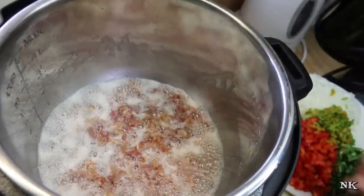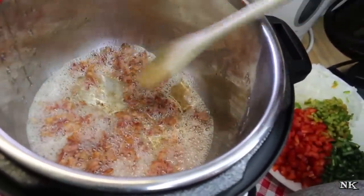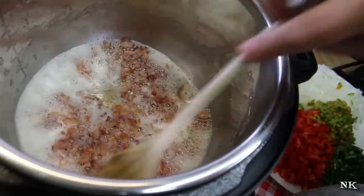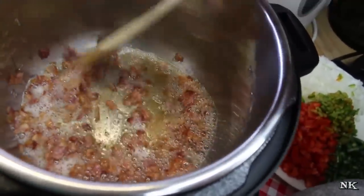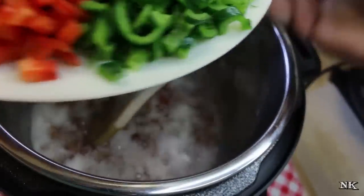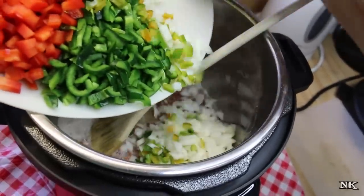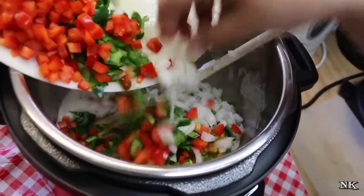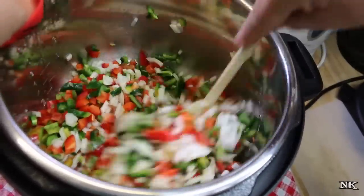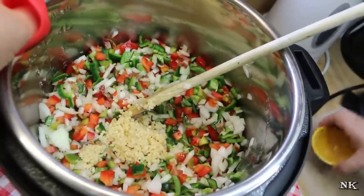Our bacon has rendered. A little fun fact: when your bacon is cooking and you see it start to get foamy at the bottom of the vessel, that means it has rendered all of its fat and it's just going to continue to crisp up. So this bacon is ready for us to move forward. We're not really looking to crisp it up since it's going to get soggy anyway cooking with the beans. I'm going to go ahead and add all my vegetables — the poblanos, onions, red bell pepper, jalapeños — and give this a good toss. I'm really just interested in getting them coated in the bacon fat. It smells so good already. I'm going to add the garlic in and give it a toss.